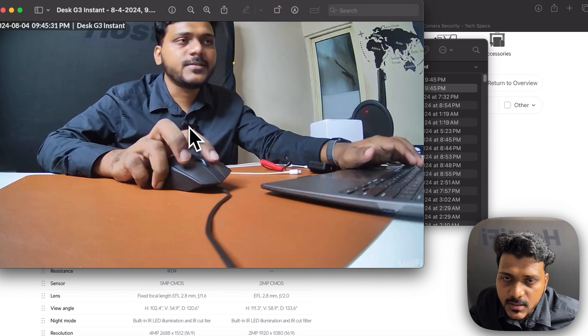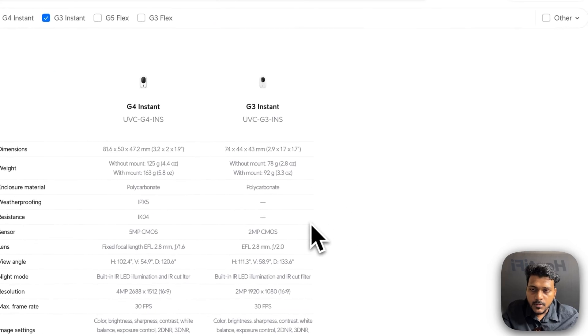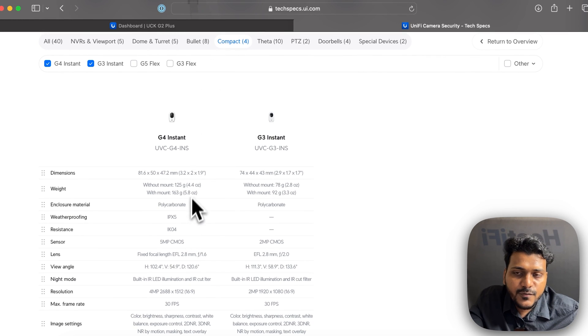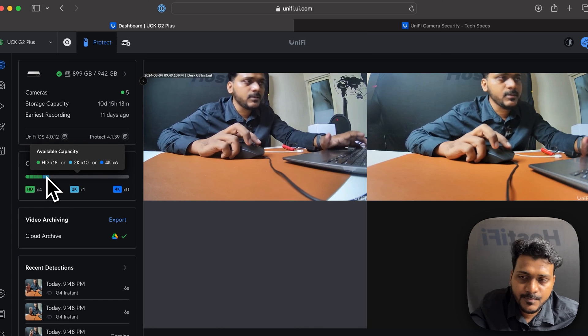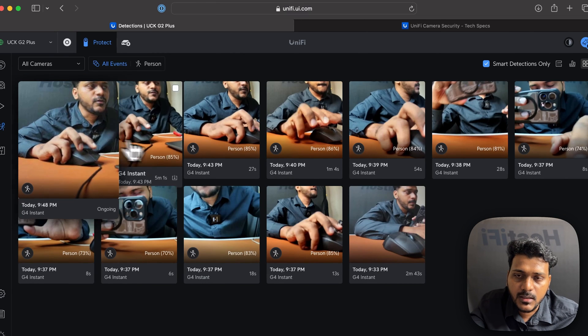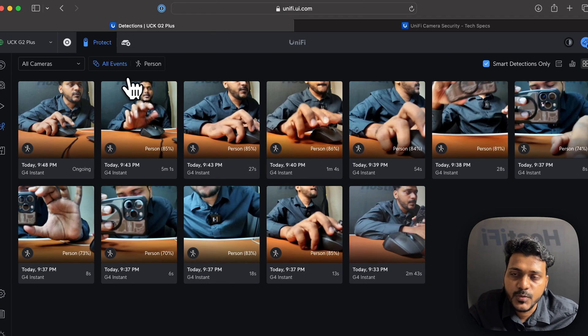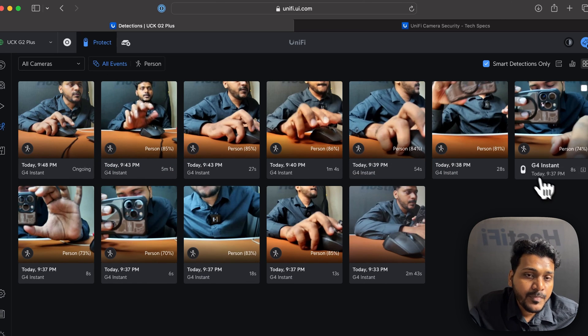Here is a snapshot of the G3 Instant showing its image quality, and now the G4 Instant snapshot. This was my side-by-side comparison of the G4 Instant and G3 Instant. Both cameras are good for their price point, but if you want better image quality the G4 is the way to go with its 2K resolution. The G4 Instant also supports smart detection — you can detect a person — whereas that feature is not available on the G3 Instant.